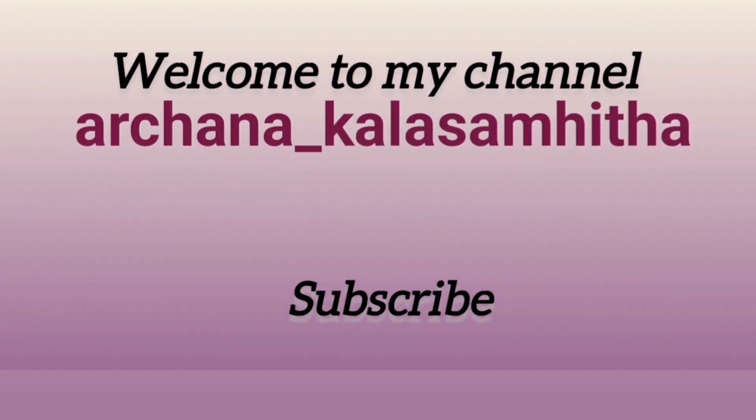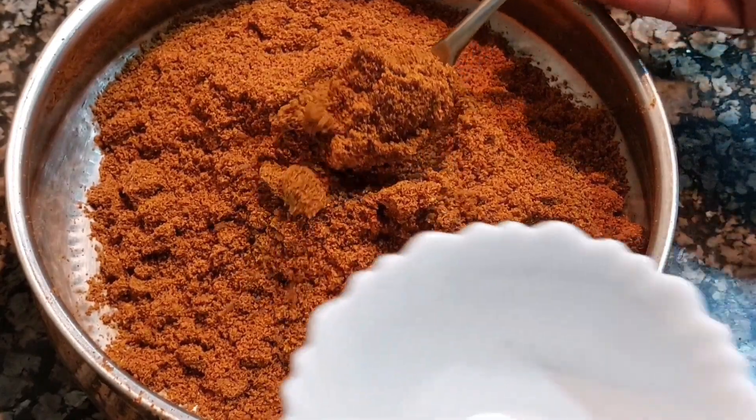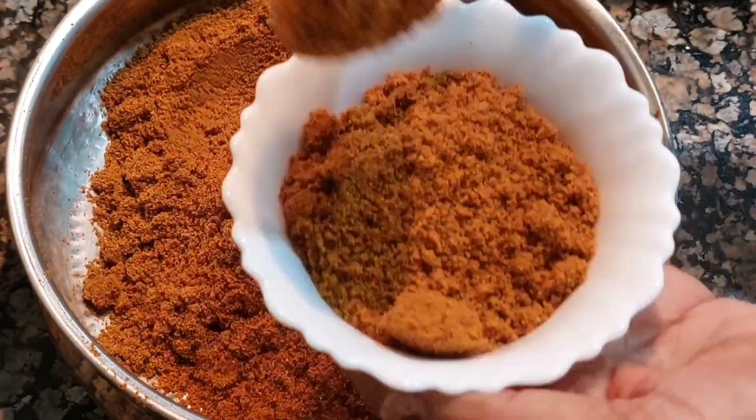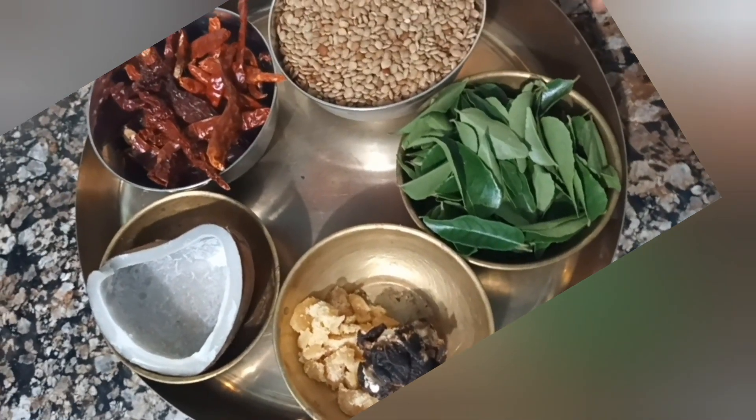Hello friends, hi everyone! I am preparing a recipe for Chatchna Pudi. We will prepare 1 cup of Chatchna Pudi. We will make sure we have a great cup of Chatchna Pudi ready.